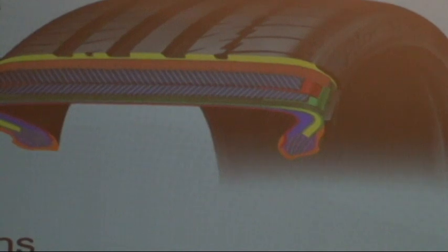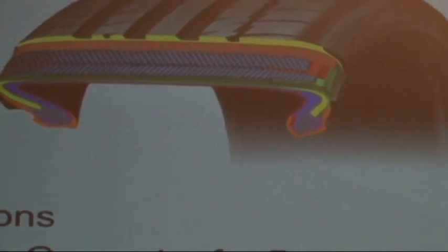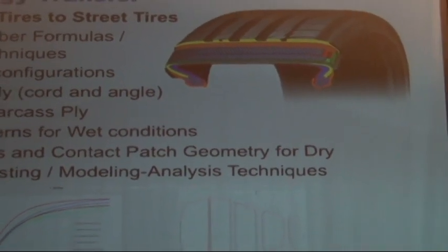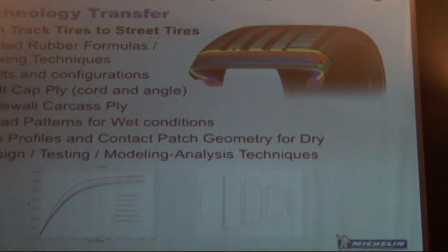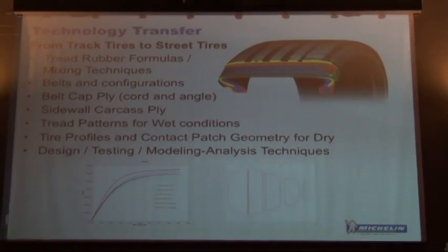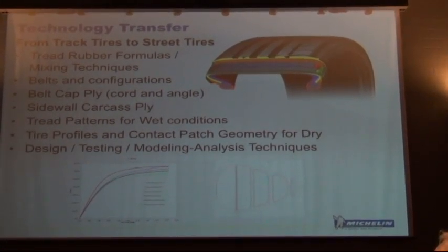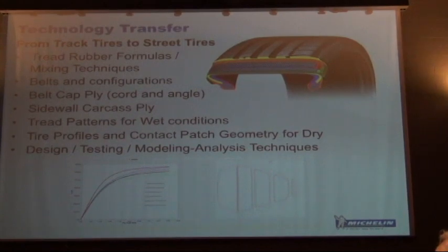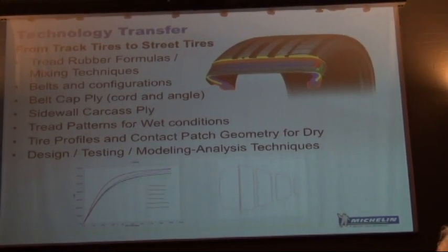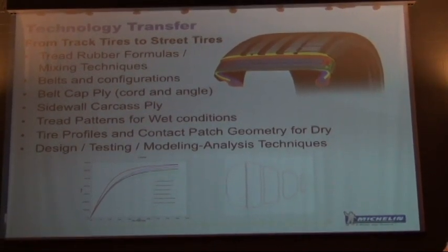There are so many different ways to set up a contact patch — to optimize braking, to optimize cornering. Our job is to try to optimize it for everything, which doesn't make it easy. But we're trying to optimize those contact patches for everything, and that's what you see with the Pilot Sport Cup that's on the current ZR1.